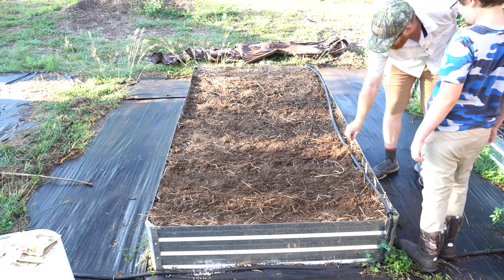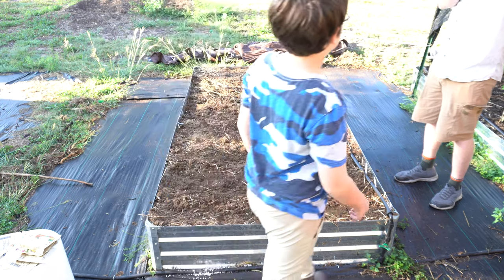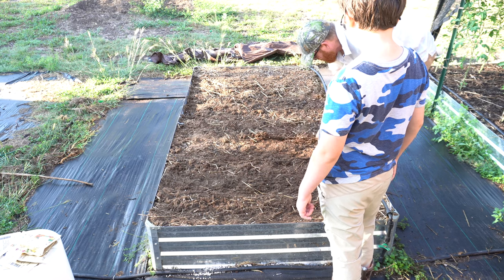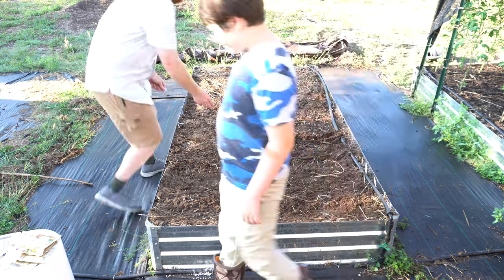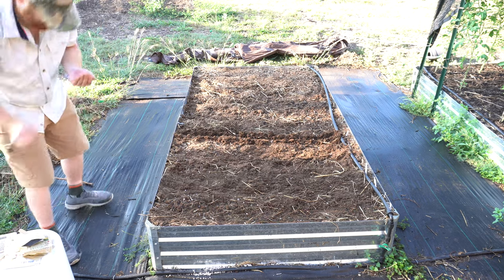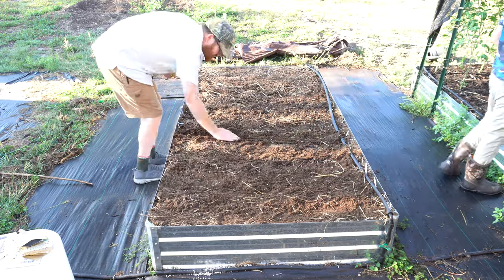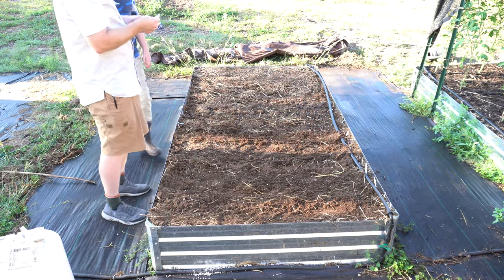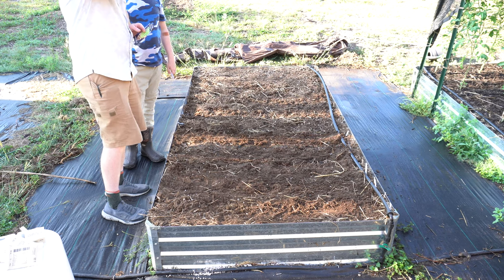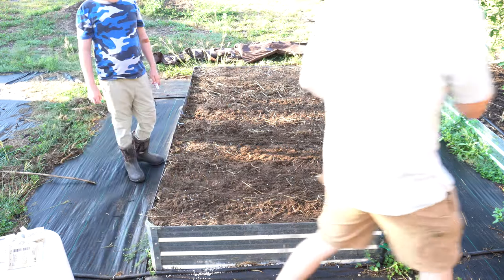All right, it's right there. Let's do the French breakfast radish. These need about six inches, so we'll do a nice six-inch trench. Now these seeds are a little different — they're round. Paris Island Cos — it's a type of lettuce, a romaine lettuce, just like the little gem, only the little gems are just a little smaller.